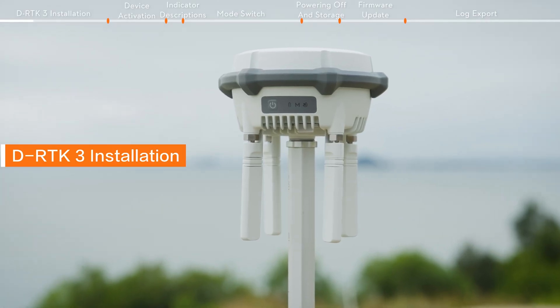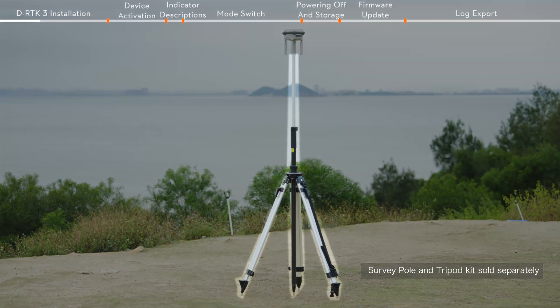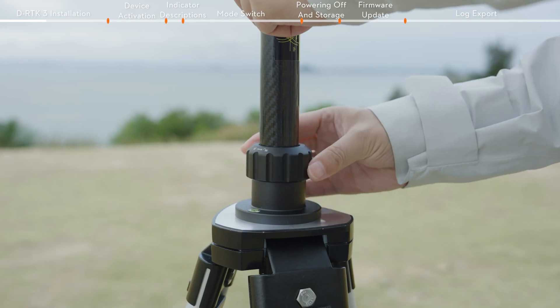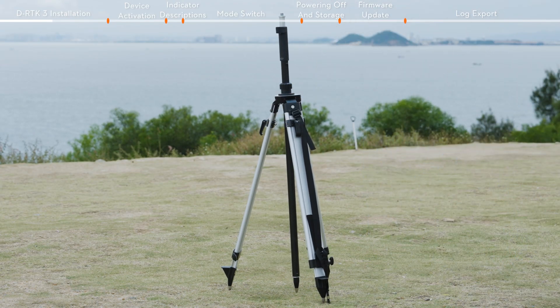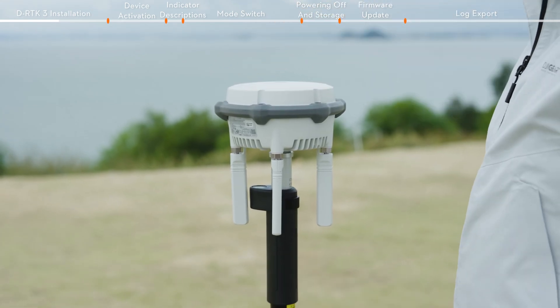When using DRTK3 as a base station or relay station, the survey pole and tripod kit needs to be used. Release the sleeve, unfold the tripod and adjust the survey pole. To make the tripod stable, attach DRTK3 to the survey pole and rotate to tighten it.